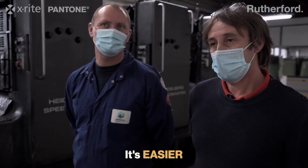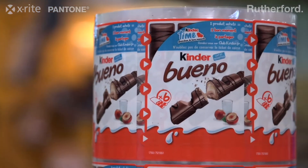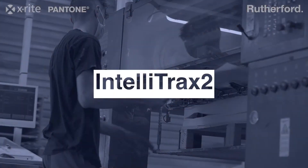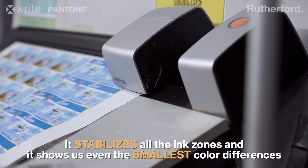It's easier. Brighter also. To compare with a classic color, it's way sharper. It stabilizes all the ink zones and it shows us even the smallest color differences.